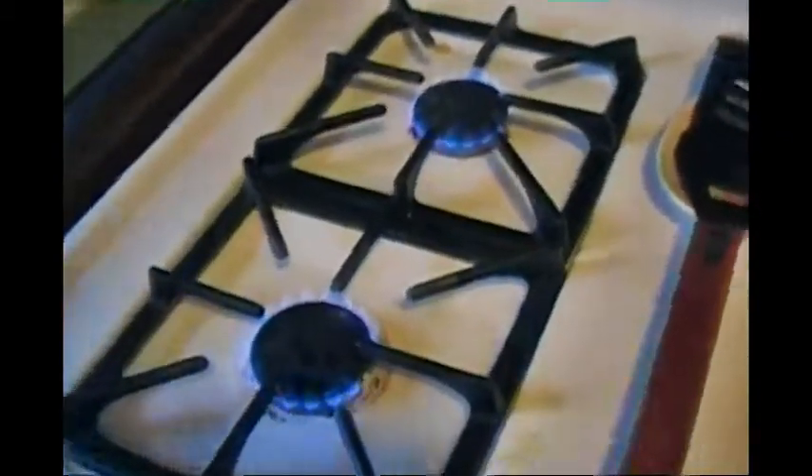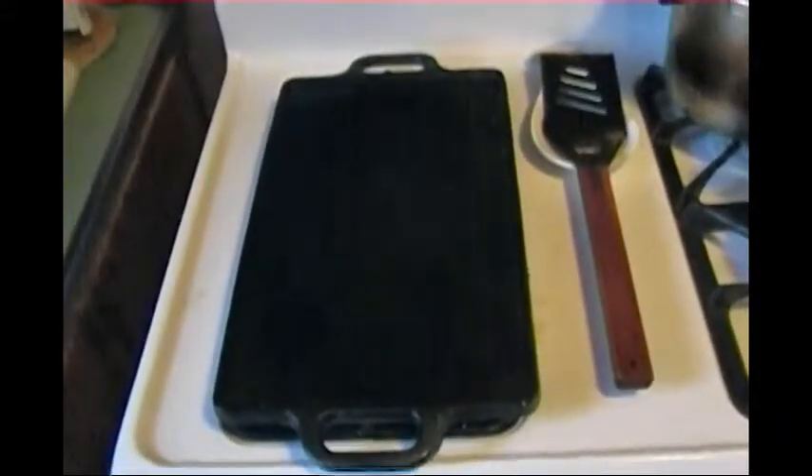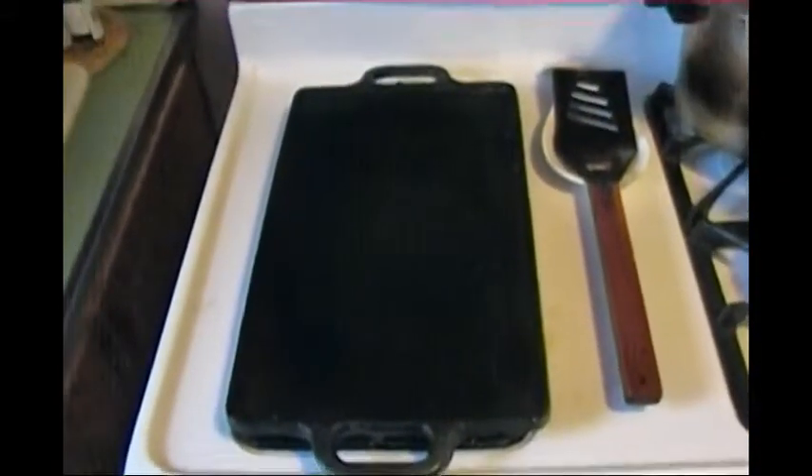You light the stove. You don't need to put the flame on medium or high for a cast iron. Then take my rectangular cast iron griddle, put that in place and let it preheat. It's very important that the cast iron griddle, if you happen to have one, is hot enough. The same thing with waffle irons.